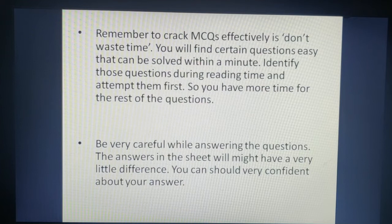Please be careful while answering MCQ questions. In the question paper, the difference between answer options A, B, C, D can be very small. For example, if the correct answer is 3.2, the options might be 3.1, 3.2, and 3.3 — not something very different like 5.6. So you need to identify the correct answer confidently. If you are not confident, solve the question and check before marking.